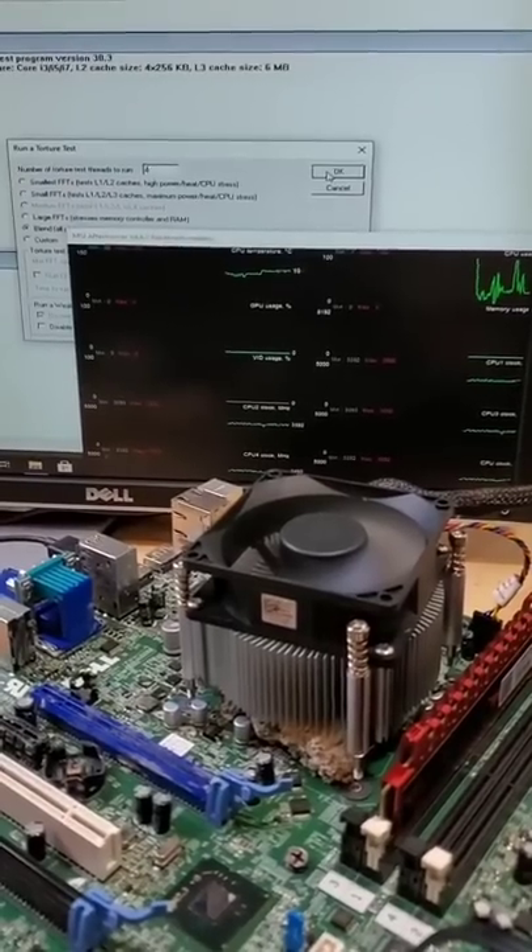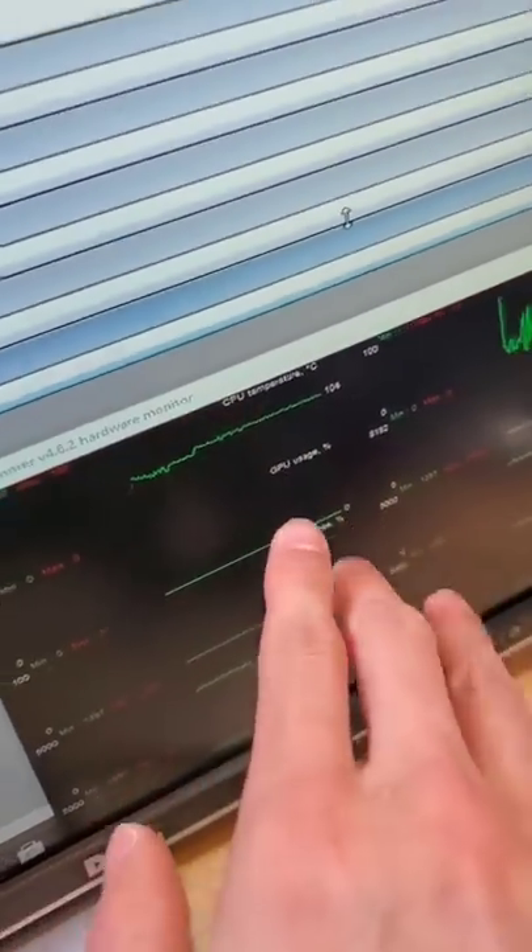With our thermal paste cookie applied, we can measure the temperature of the CPU with this top line graph, and as it turns out, under load, this skyrockets to over 100 degrees Celsius.